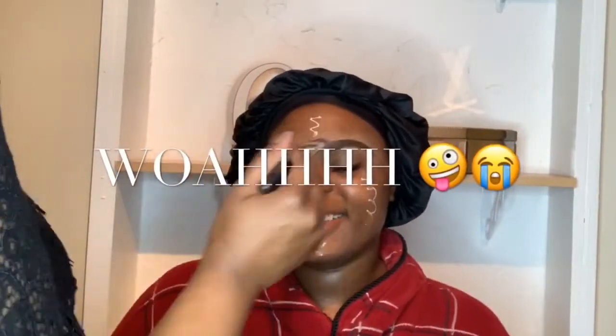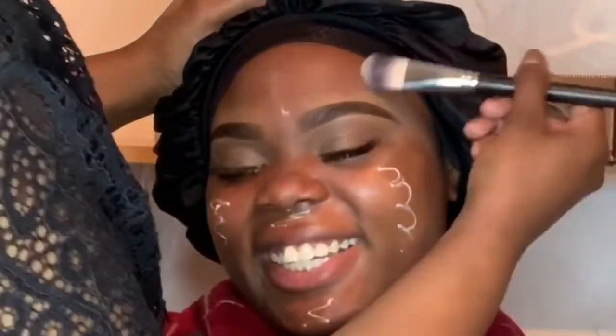Right now I am basically priming her face. You guys know I love this primer — this is the Too Faced peach primer — and I just love it because of the longevity of your foundation and how soft and smooth it looks. I love using it on myself, so why not use it on my clients.